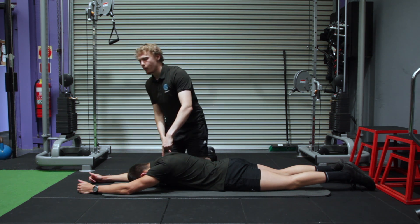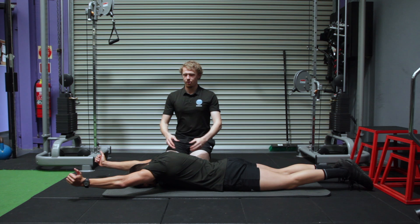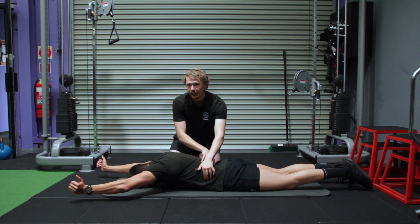Take your hands and make a Y with your body — hands at almost a 45 degree angle, lifting off the ground as high as you can. You're going to hold this isometric contraction. You should be feeling it through your shoulder blade area. Core nice and tight, glutes squeezed so your lower back isn't going to take over.